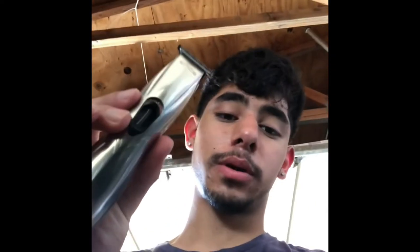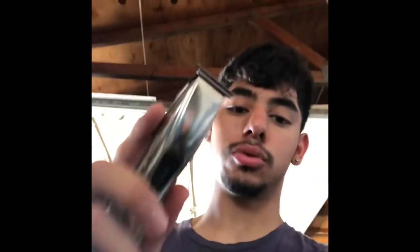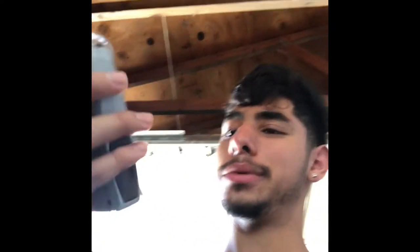This is my other trimmer — the Andis Slimline. I use this to ball it out, like my initial guideline and stuff like that. This is my go-to right here for sure. And this is my shaver — not too much of a big deal. I might get a new one eventually, but it does the job and I really like it, so we're going to stick with that one.